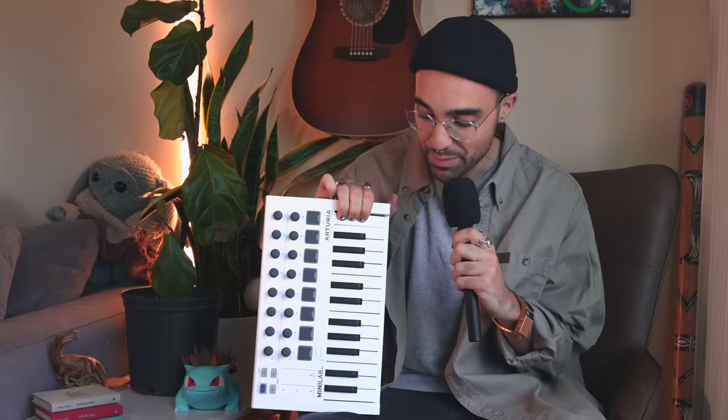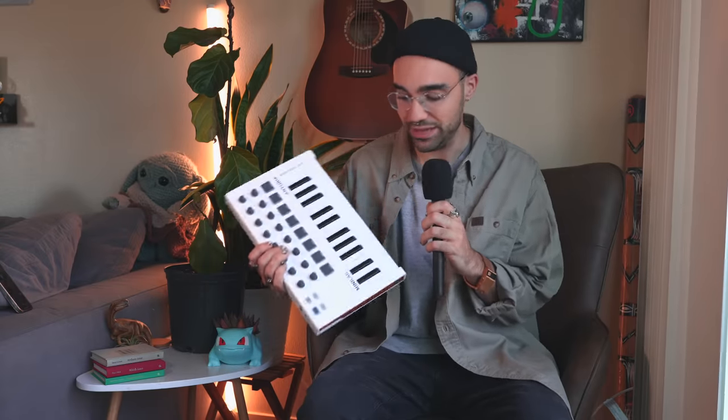It seems like just yesterday Arturia released their Minilab Mark II, and it quickly became one of my favorite mini MIDI controllers. Solid construction, pretty good DAW and software integration, but then some years went by. Novation released their LaunchKey Mark III. Akai released the MPK Mini Mark III. Where is the Arturia Minilab Mark III?